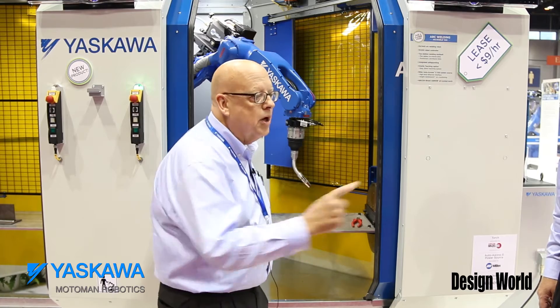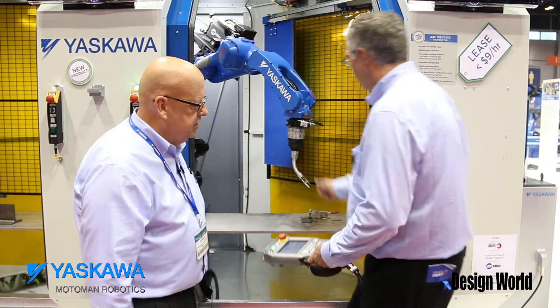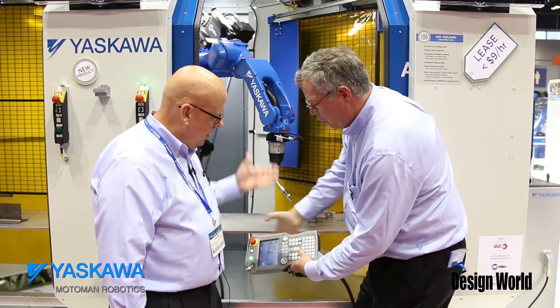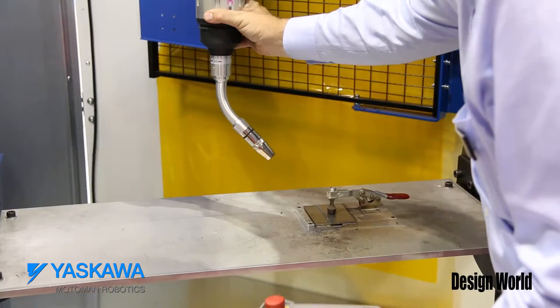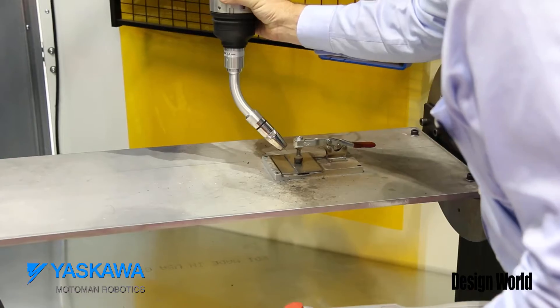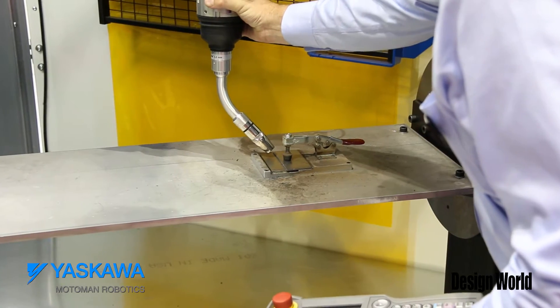My colleague Chris now is going to program a quick weld. Go right ahead there, Chris. He's got the safety enabled on the teach pendant. He brings it down. Step one. Step one's recorded — the robot knows that point. He'll slow it down as he brings it in, lines the wire up right with the joint.